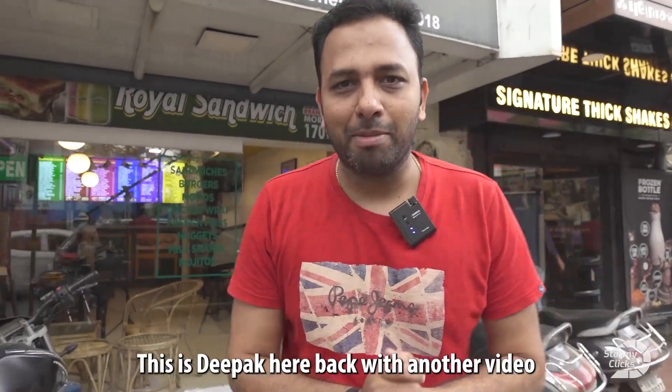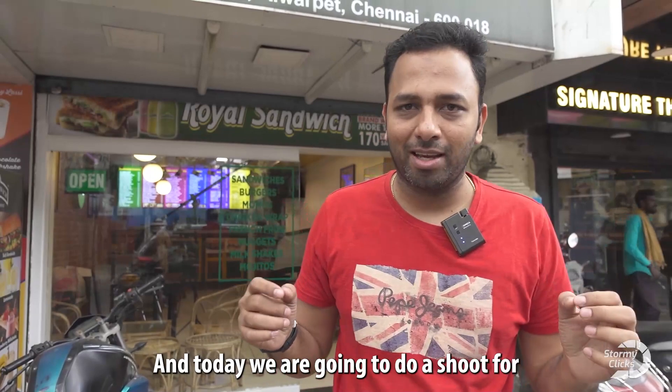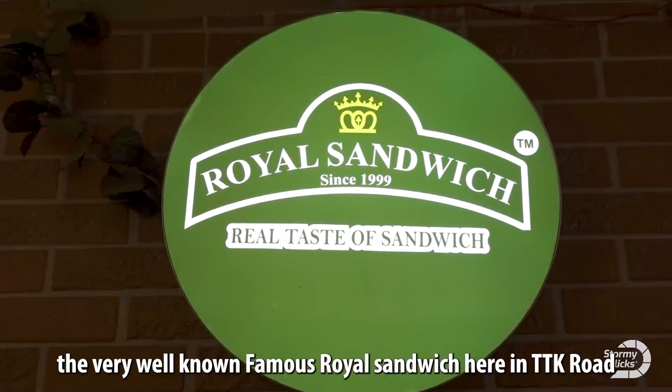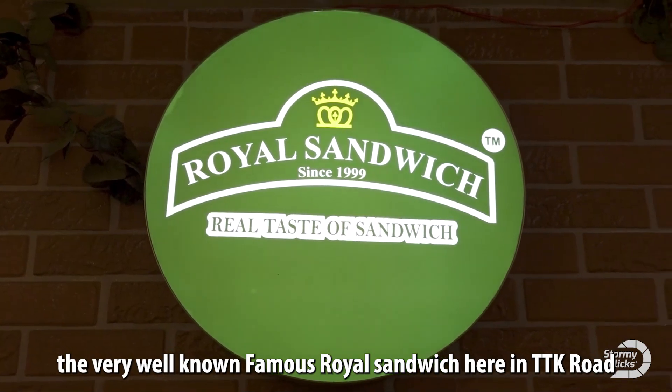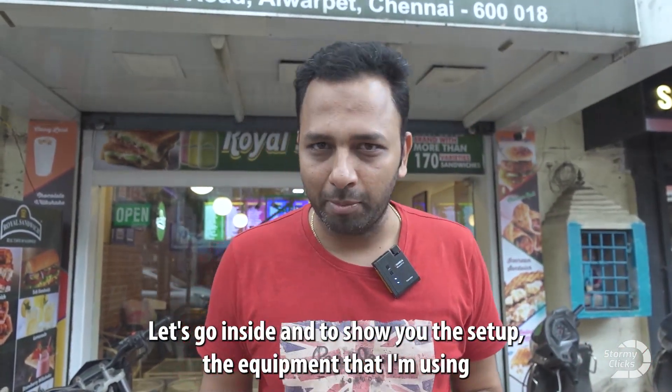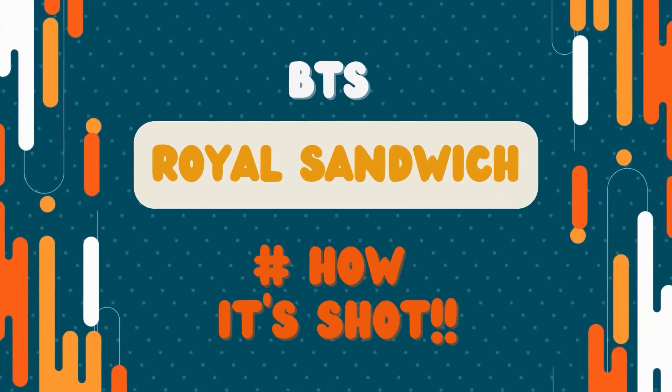Hello everyone, this is Deepak here back with another video. Today we are going to do a shoot for the very well-known, famous Royal Sandwich here on TTK Road. Let's go inside and I'll show you the setup, the equipment I'm using, and everything about the shoot in this video.